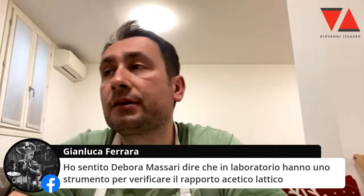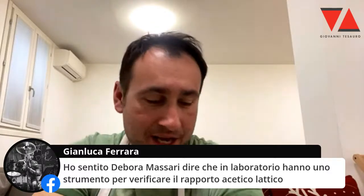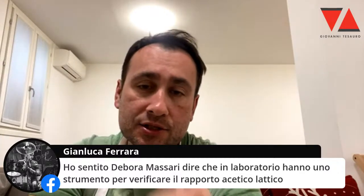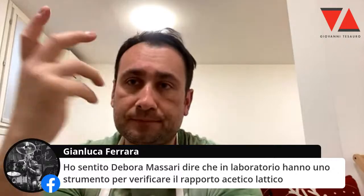Ho sentito Deborah Massari dire che il laboratorio è uno strumento per verificare il rapporto acetico-lattico. Sì, ho capito. Massari — ci sta. A parte che uno come Massari non ha bisogno dello strumento. Uno come Massari prende un pezzo di pasta, l'assaggia, l'annusa e ti dice com'è. È ovvio.